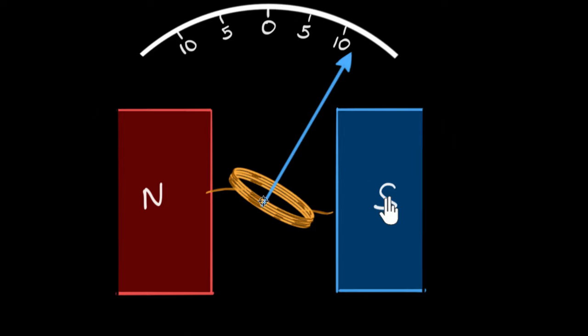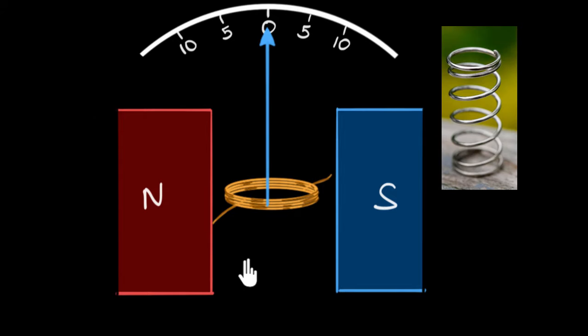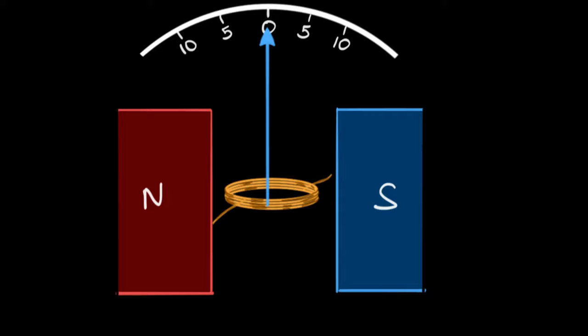So what do we do? There are two problems. Problem one: we want the pointer and coil to stop turning at a particular point depending on how much current we have. Problem two: when you remove the current, we want the coil to snap back. What comes to mind for snapping back? Springs. But springs are useful for linear motion; here we want snap-back in a turning motion. So we don't want normal springs — we want coil springs.